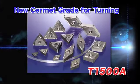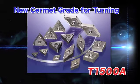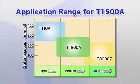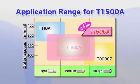The T1500A, the new Cermet grade for turning. The T1500A is a good general purpose grade that supersedes the application range of the T1200A with superior wear resistance and toughness for excellent machined surface quality.